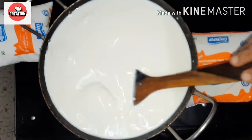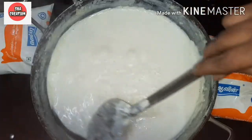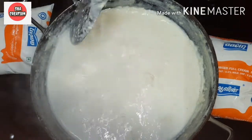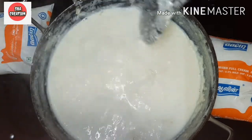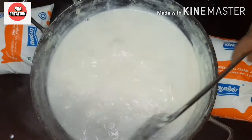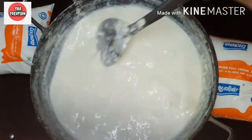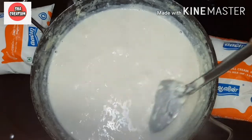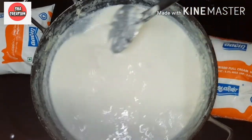We will cook it on a little flame for about half an hour. Now let's mix it up. We will keep scraping the milk from the sides and keep stirring.